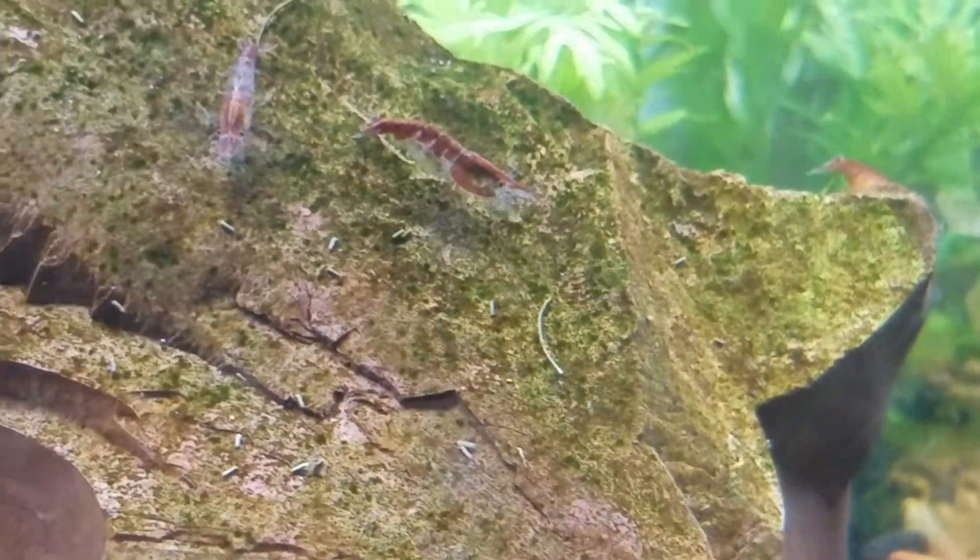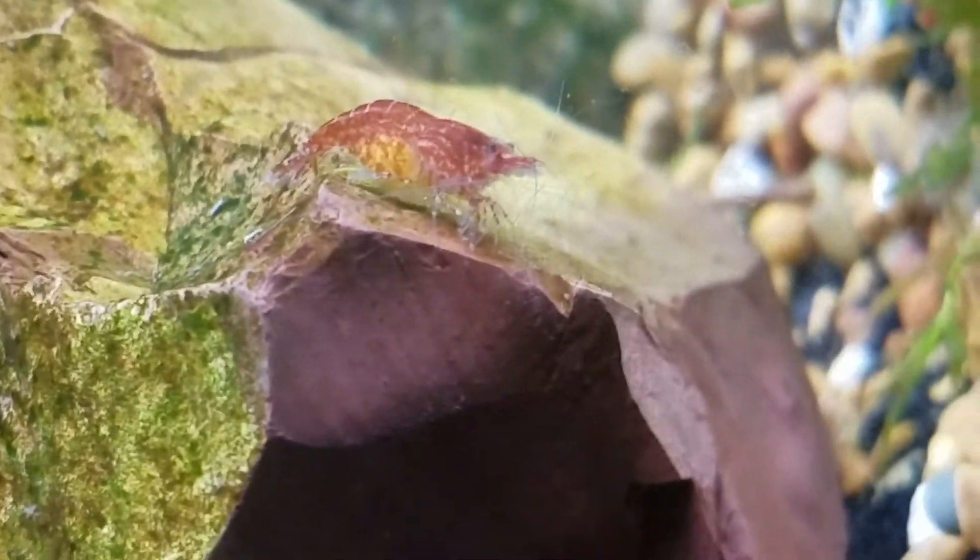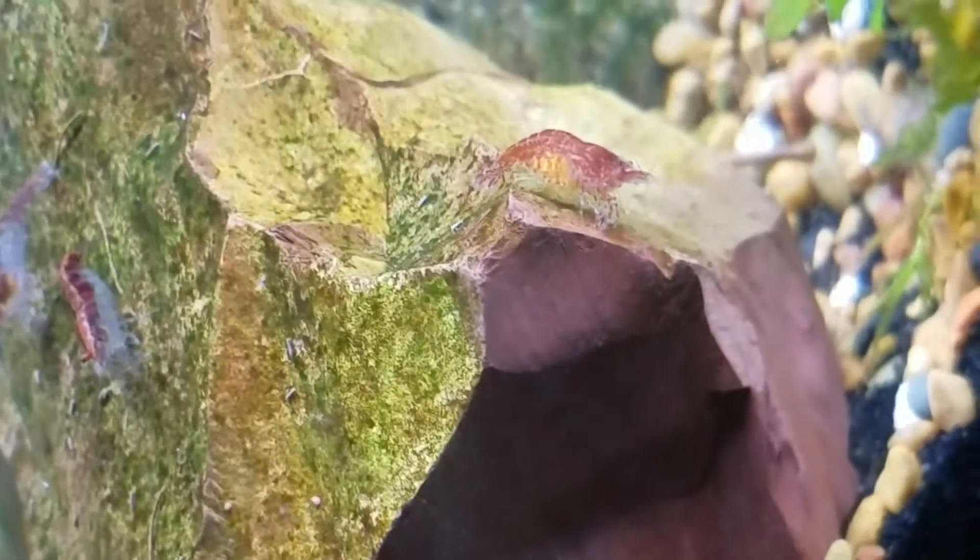Over here we've got a pregnant shrimp that's mowing down on all the algae on the rock. I bet they'll clean this rock in a day or two — it's insane, they just love this. They don't want any of the food I have provided them, and that's totally fine. I'm not gonna give them anything for a while. They're just combing through it. She is super pregnant — her and the Riley are really, really pregnant.